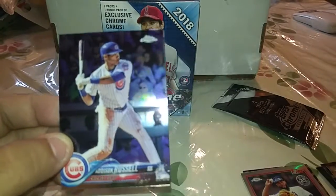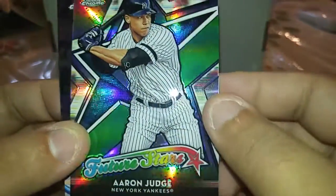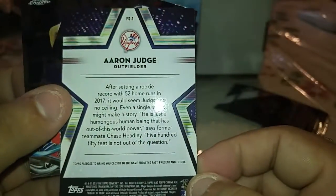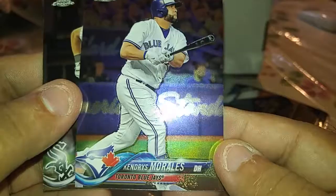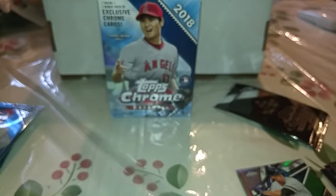Next pack. We have Addison Russell I believe, an Aaron Judge future stars — that looks nice, I don't think it's numbered but I could be wrong, so that is cool — a Kendrys Morales, and Jose Abreu. Sorry, I'm gonna say someone else's name. Let me drink a little more water.